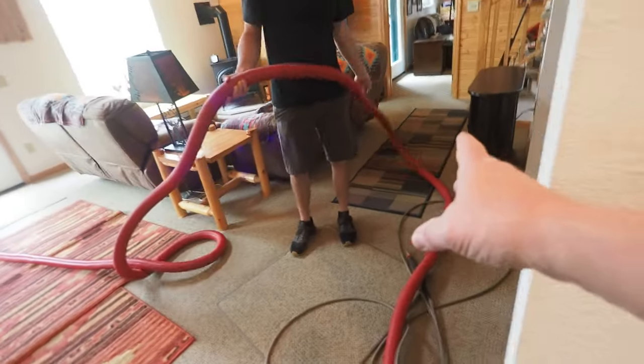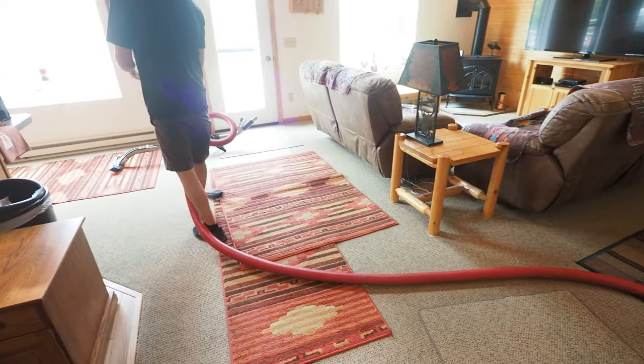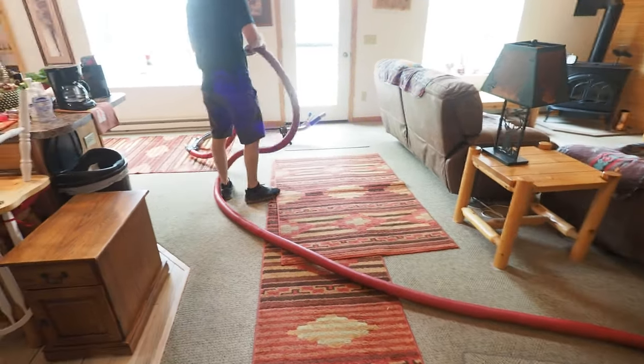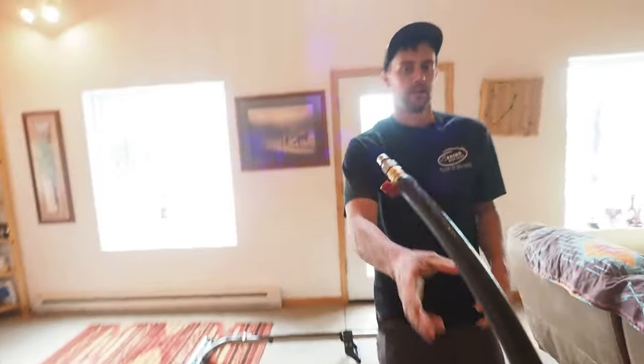You'll notice Aaron is straightening out the hose to get better airflow. Curled up hoses don't get as good airflow. Oh, look at that suction.